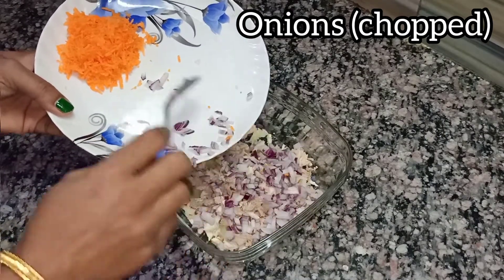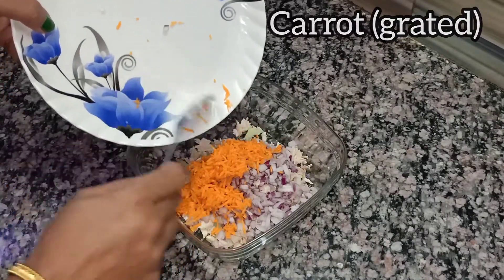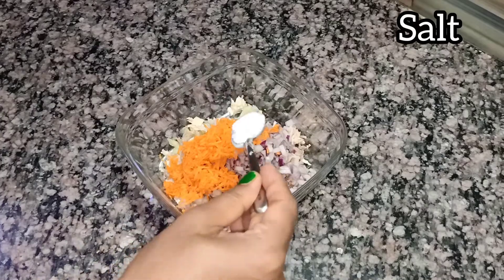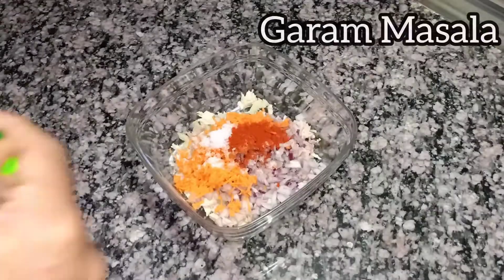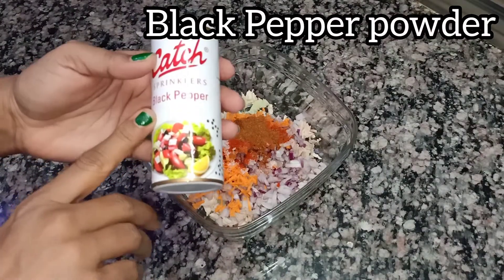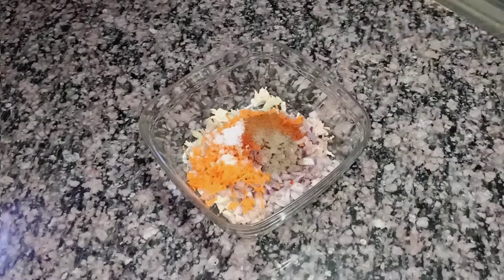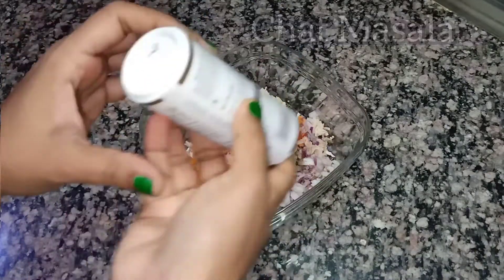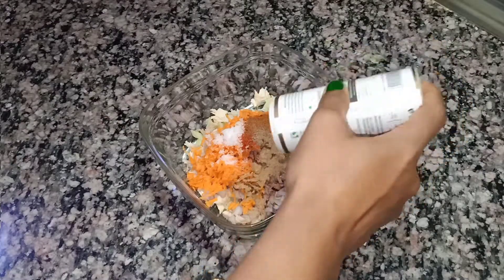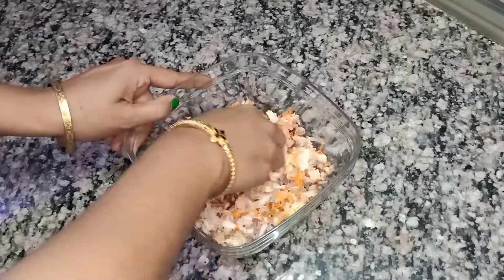Now I am adding chopped onions and grated carrot — that is gajar — salt to taste, red chili powder, garam masala, black pepper powder, and chaat masala. Now we will mix the stuffing nicely using our hands.